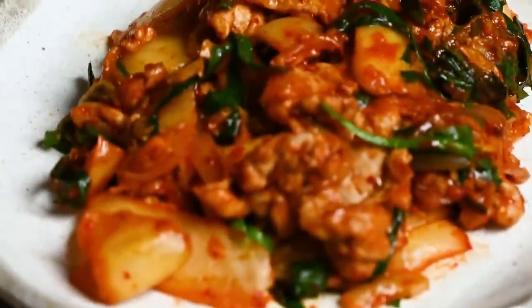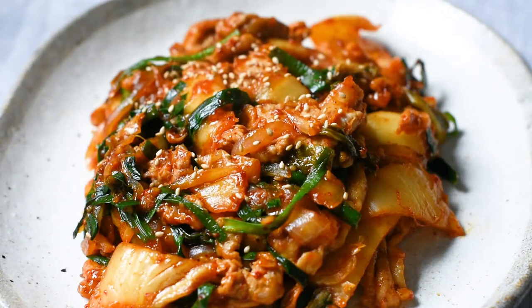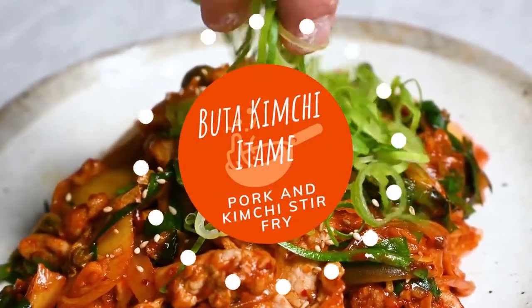Hey everyone, it's Yuto here from slashyorecipes.com, and today I'm going to show you how to make a quick, easy, and flavorful dish called buta kimchi itame.